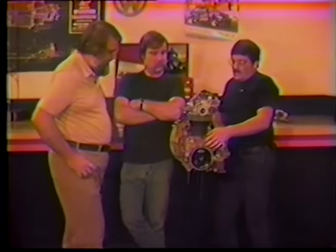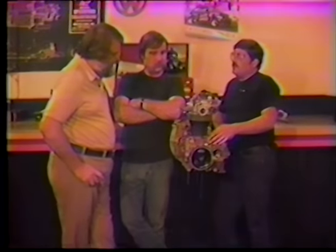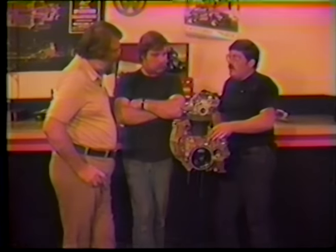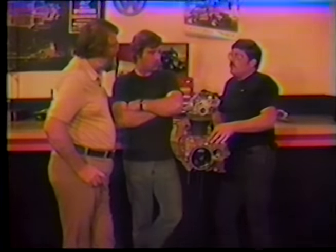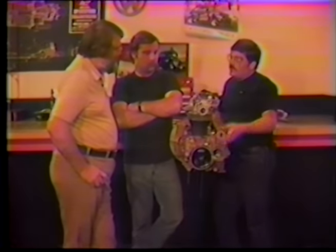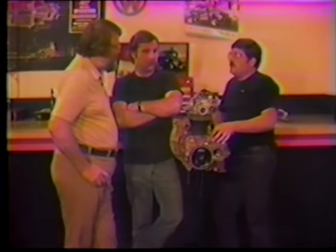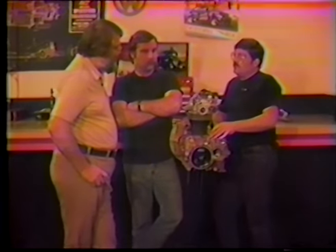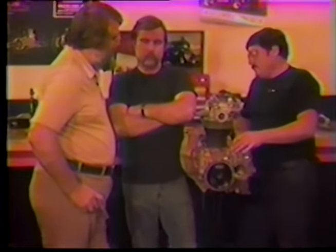We dynoed a particular race engine the other day. It's out of our race car — a 1679 cc engine, stock stroke with 88 millimeter pistons. It produced just over 200 horsepower — 204 to be exact — at 8500 RPM. It's amazing when you stop and think about what revolutions per minute means. It was so loud we had to put earmuffs on the dog.